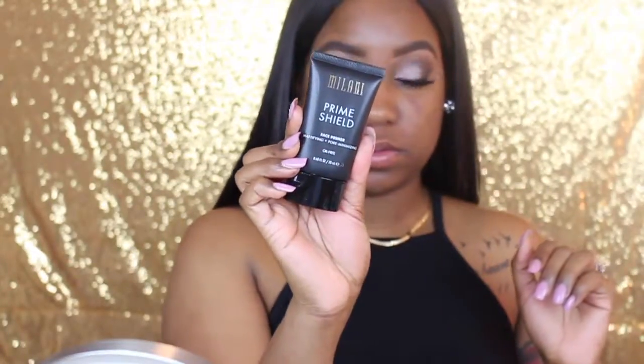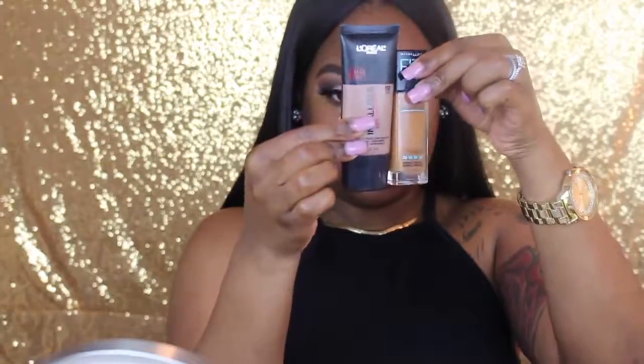Then I'm going to take off the tape and remove the excess glitter that fell off with it. Next I'm going to take this Milani Prime Shield and place it all over my face — it's oil-free, like a silicone primer, which I love. Then I'm going to take the Shine Killer from NYX to make sure my face stays matte, and I'm going to rub that all in.